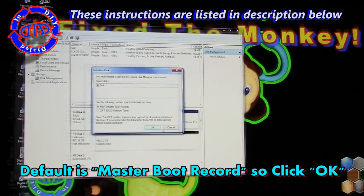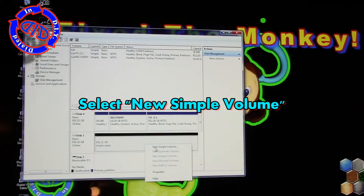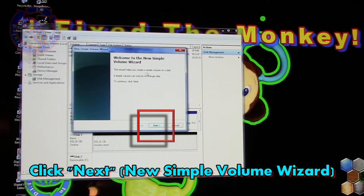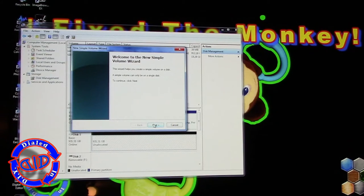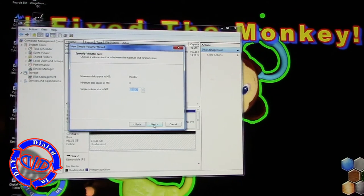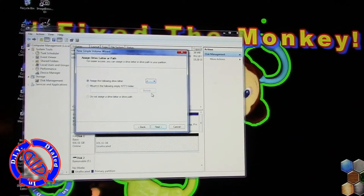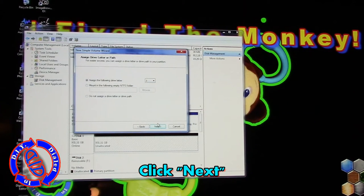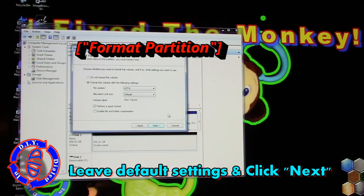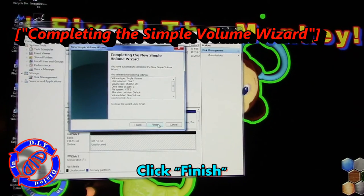This drops us back into the screen where we were before, where you found your new drive. Right-click in the area where it says Unallocated and from the drop-down select New Simple Volume, which opens up the New Simple Volume Wizard. In this window just click Next, which brings up another window with defaults we're fine with, so click Next one more time. The next window is titled Assign Drive Letter or Path — just go to the drop-down arrow and pick the letter designation you want to use for your new drive, then click Next again. The following window reads Format Partition; the defaults are fine, so click Next. The final window should read Completing the Simple Volume Wizard — all you have to do is hit Finish.